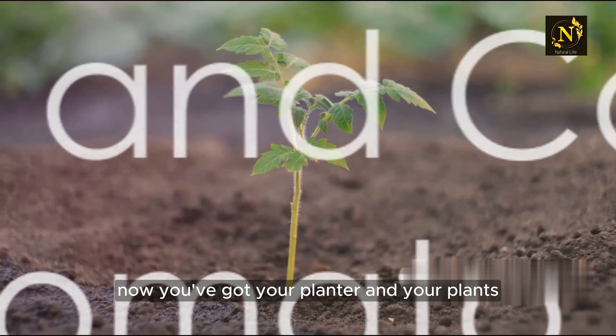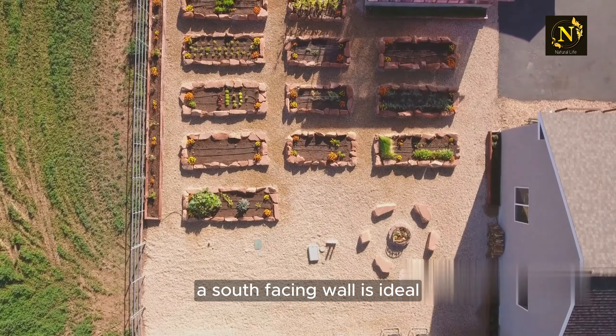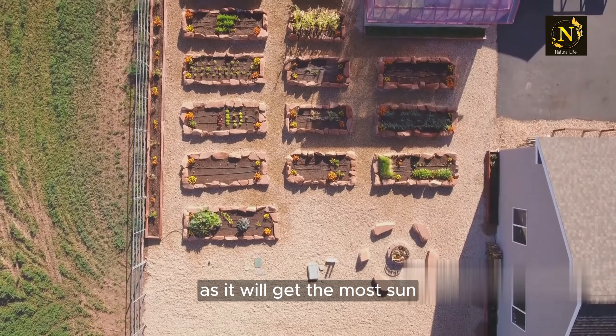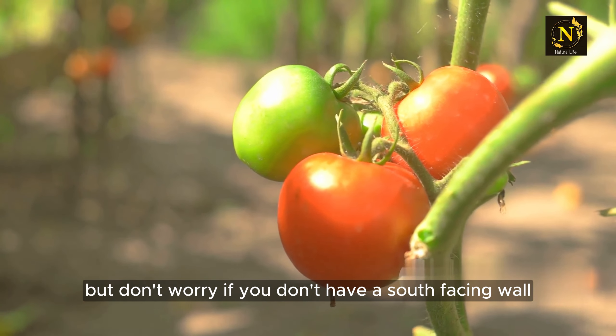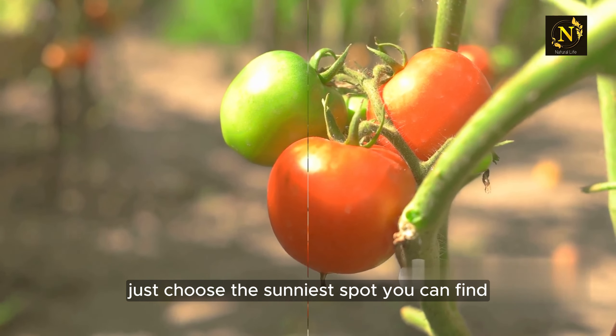And finally, location, location, location. Your wall-mounted tomato garden will need plenty of sunlight. A south-facing wall is ideal as it will get the most sun. But don't worry — if you don't have a south-facing wall, just choose the sunniest spot you can find.